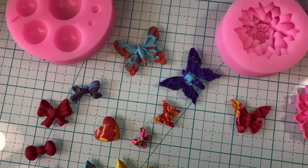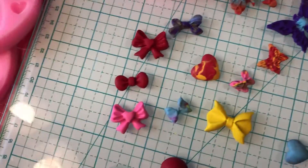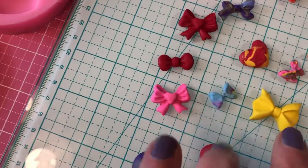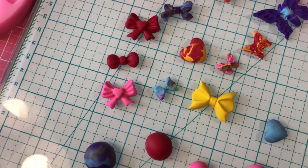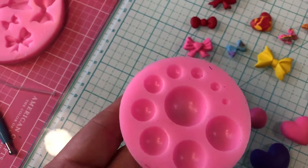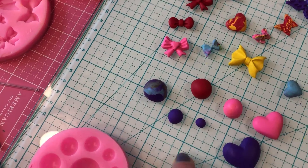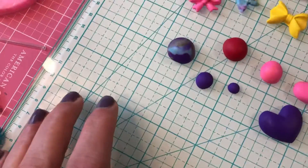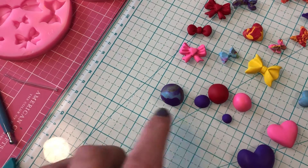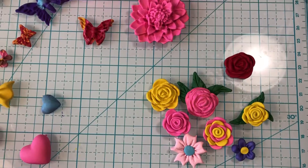The butterflies — not real impressed. And this was that mold; maybe I just need to goof around with it a little bit more. The bows turned out okay. I mean, it's not bad, it's just I don't know what I was expecting. This is the round mold and that's how these turned out. I actually thought it would kind of look like flat-back pearls, but it's actually cheaper to just buy them than to do it this way.